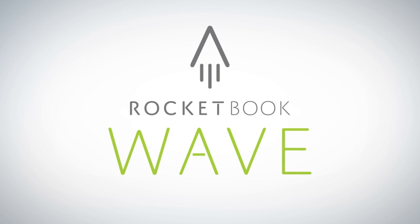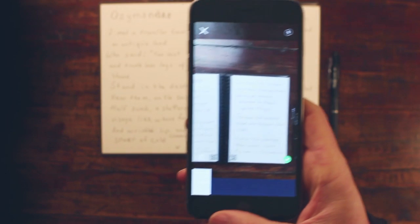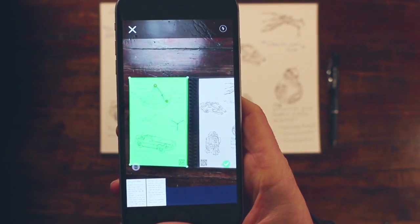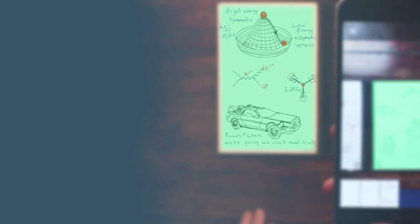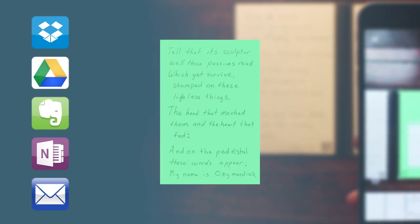With the Wave Notebook and the Rocketbook app, you instantly blast your notes into the cloud using your mobile device. In a fraction of a second, Rocketbook Machine Vision scans, enhances, and sends each page to the specific destination they belong on the cloud services you already use.